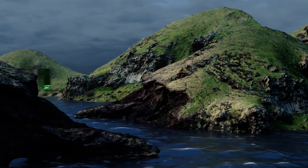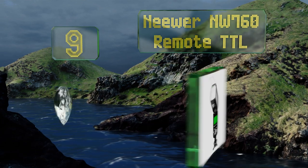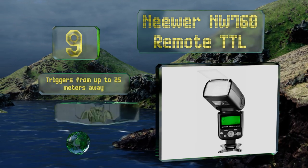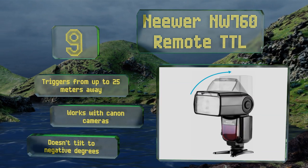At number nine, with its swiveling head, the Niwa NW760 Remote TTL can easily bounce light off nearby walls, creating well-lit photos that aren't too harsh. It accepts external battery packs as well, which will reduce the time you have to wait between shots. It triggers from up to 25 meters away and works with Canon cameras, but it doesn't tilt to negative degrees.